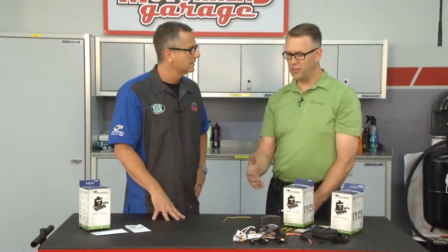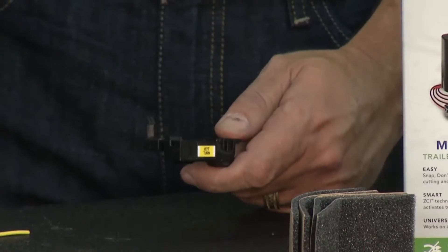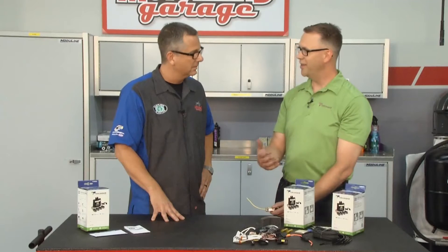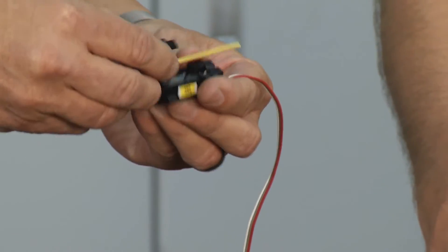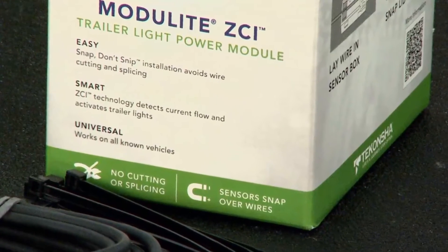That's right, the ZCI module delivers a four-flat to your trailer so you can illuminate the lights, but instead of cutting or snipping the wires, our product has sensor ends — you just simply lay the vehicle wiring inside the sensor, snap it, and the ZCI figures out what you got going on. You can unsnap it, lay it in there. No damage to the vehicle wiring at all — hence the 'snap don't snip.'